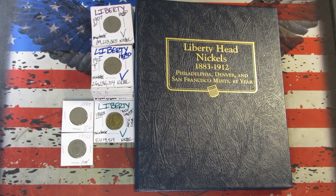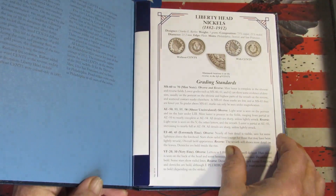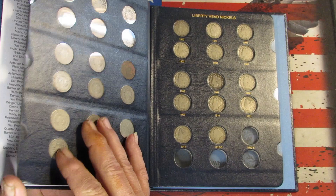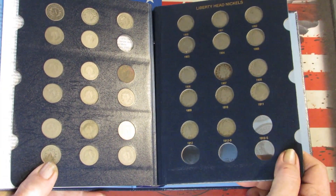Hi YouTube, got the Liberty Head V Nickel book out here again today. If you've watched my previous update, you know I've got it pretty well full — it's just missing the 1885, which is a key date, and the 1912-S.